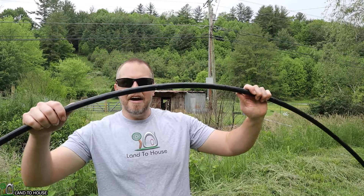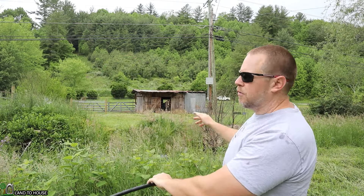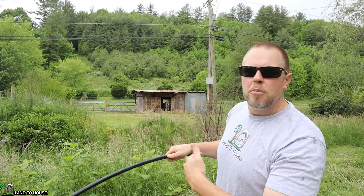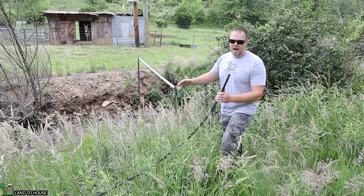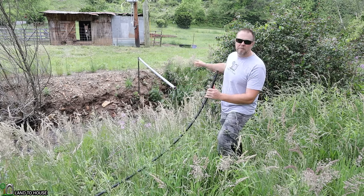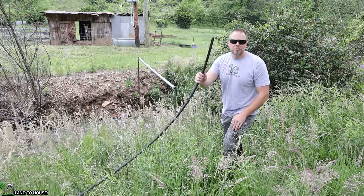Now it's time to run the delivery pipe. I'm also using half-inch poly pipe, and it's going to go from the pump across the creek to where the donkeys are. This section of creek can flood pretty bad, so I've got some fence posts with a piece of conduit pipe going across the creek so the delivery pipe won't get washed away.